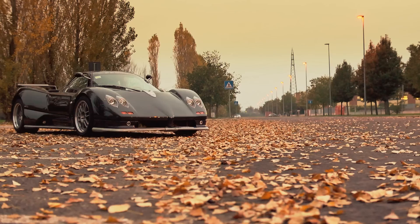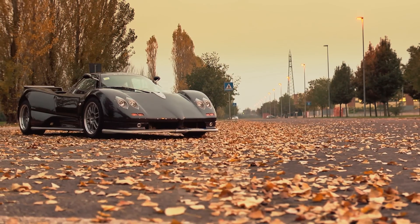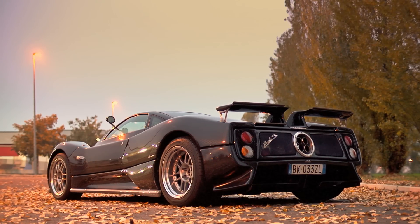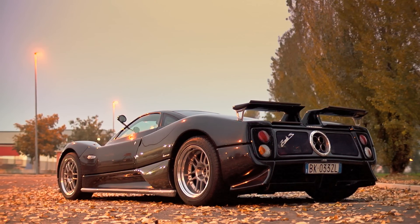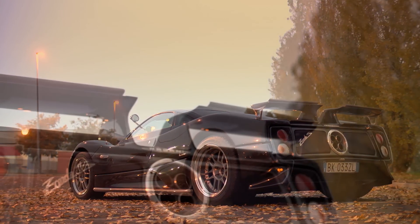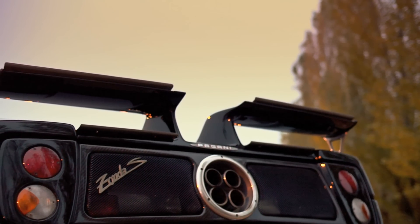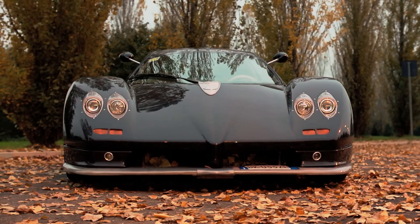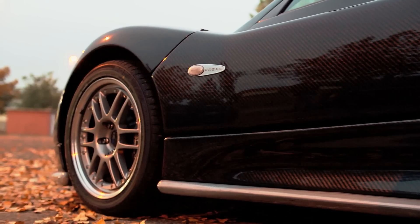This is a Pagani Zonda. More importantly, it's a Pagani Zonda S 7.3. It comes with a 7.3 litre V12 that pumps out 547 brake horsepower and 553 pound-foot of torque. Its top speed is 220 miles an hour and it'll hit 62 miles an hour from rest in 3.7 seconds.